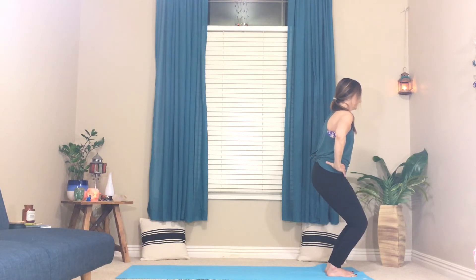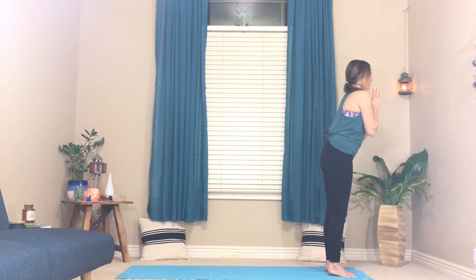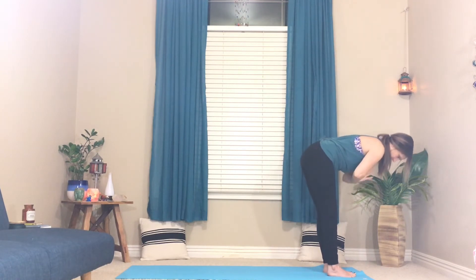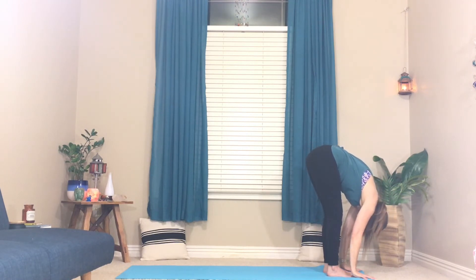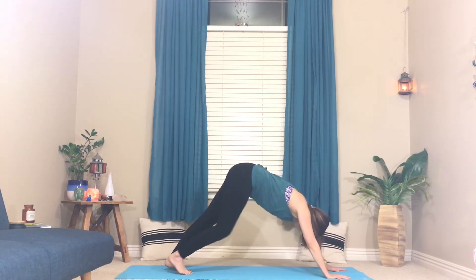Breathe in, breathe out. Inhale, stand up, sweep the arms wide, take up lots of space. Maybe look up this time. Exhale right into your forward fold, all the way down. Inhale here, exhale step back. Find downward facing dog again.